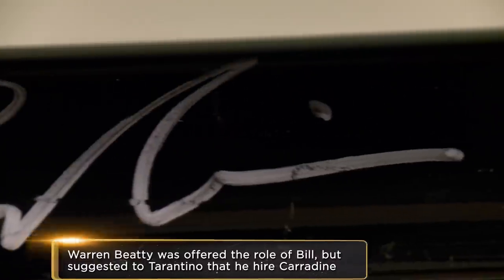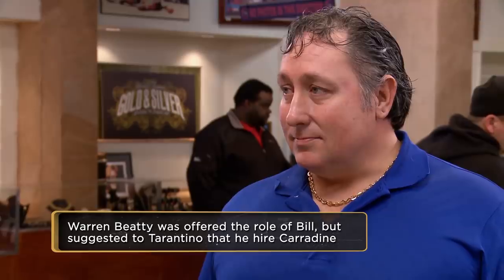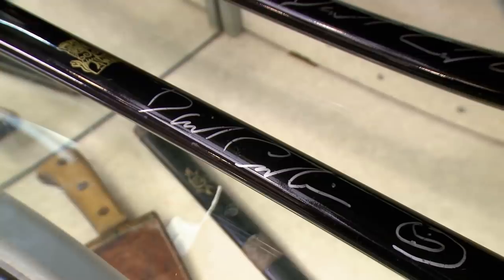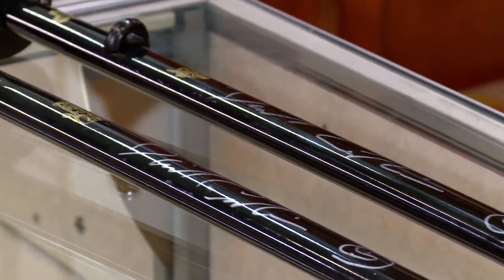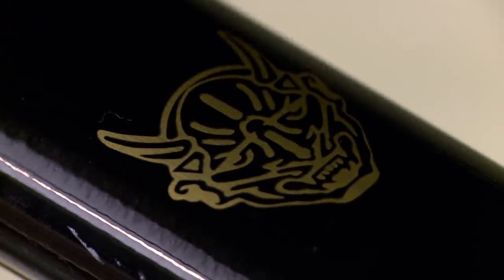Kill Bill couldn't have come at a better time for David Carradine — the guy was pretty much broke. Quentin Tarantino just happened to be a kung fu fan and offered him a role. He didn't really get paid all that much for it, but it kind of brought him back into the limelight, where people were actually paying him to sign swords and do signings again. Kill Bill was originally just supposed to be one film, but by the time Tarantino was done, the movie was four hours, so the studio released it in two different parts. That ended up being a really good decision because both films killed it at the box office.